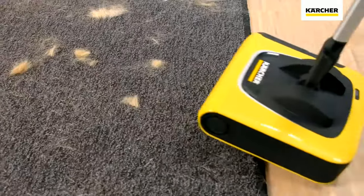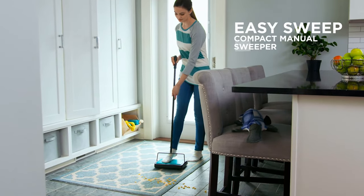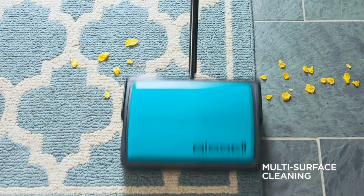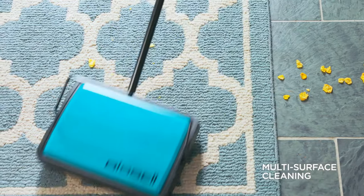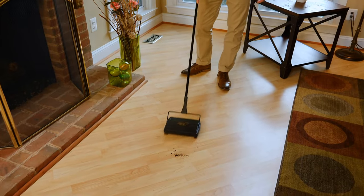Hello guys, in today's video we're going to check out the best carpet sweepers in the market for this year. I made this based on my personal opinion, and I try to list them based on price, quality, durability, and more. For more information about these carpet sweepers, you can check out the description below. So let's get started.